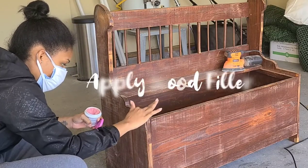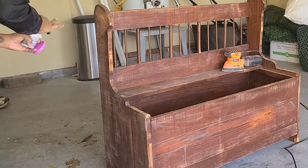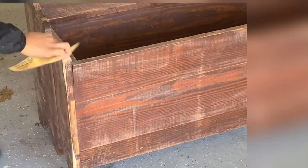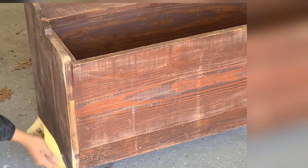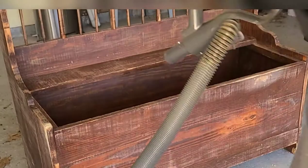Now I'm going to take some wood filler and fill in the big imperfections in the wood. I'll let this dry and when it changes color I can sand it down with a finer sandpaper. Then I'm just going to nail in some loose screws to close the gap.